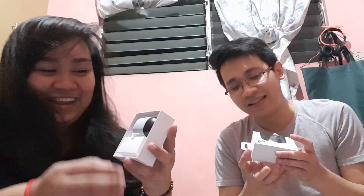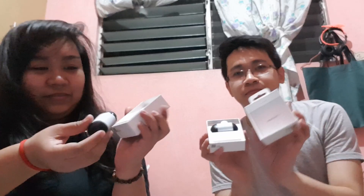Actually, the box is already open because we tested it earlier at Electroworld. So the box comes with a charger. If you lose the original Samsung Galaxy charger, you won't be able to use it — so make sure to buy one like this.